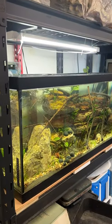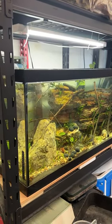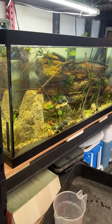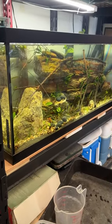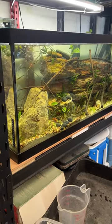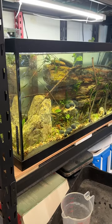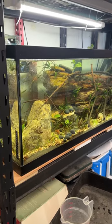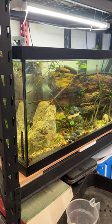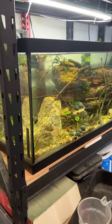This is the new 75-gallon I just set up. I've got a build video on my YouTube channel — check that out. There are six Bronze Corys in there, and I think also six Emperor Tetras. There were ten, but I found four bodies about a week after I built the tank, so I have no idea what happened there.